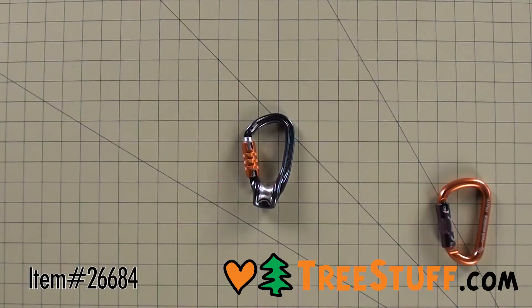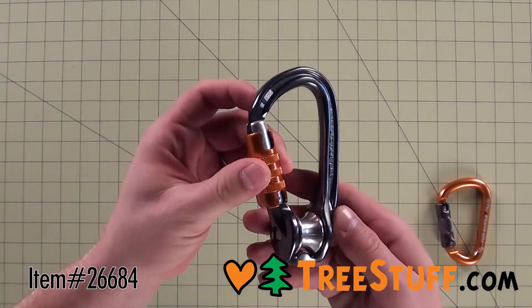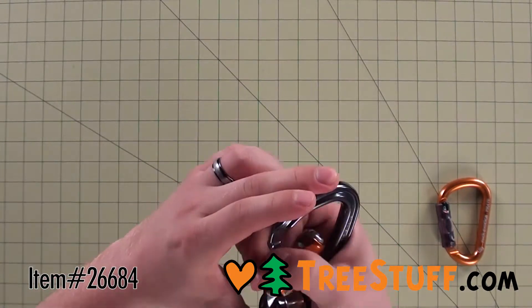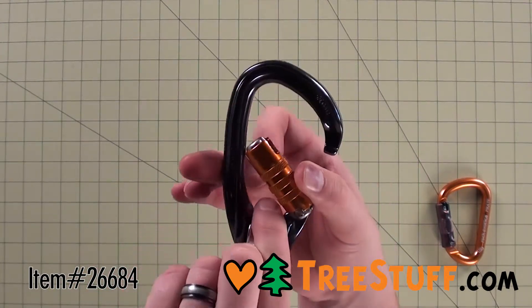The Petzl RollClip Z is a reimagined pulley carabiner designed to better accommodate installation on anchors and devices. The Tri-Act Lock gate is a secure, triple-action auto-locking gate with a snag-free nose and a 20mm gate opening.